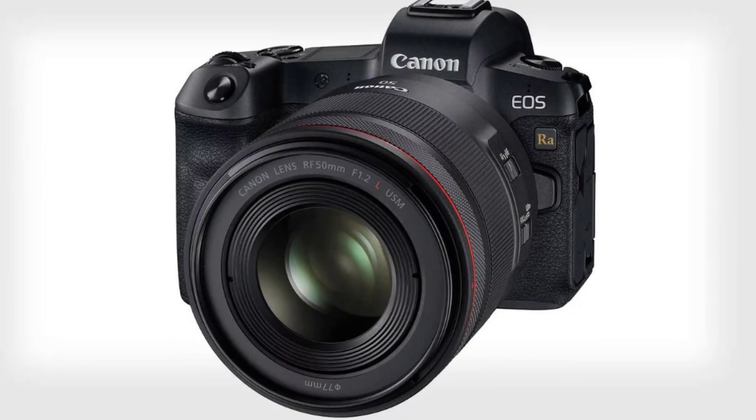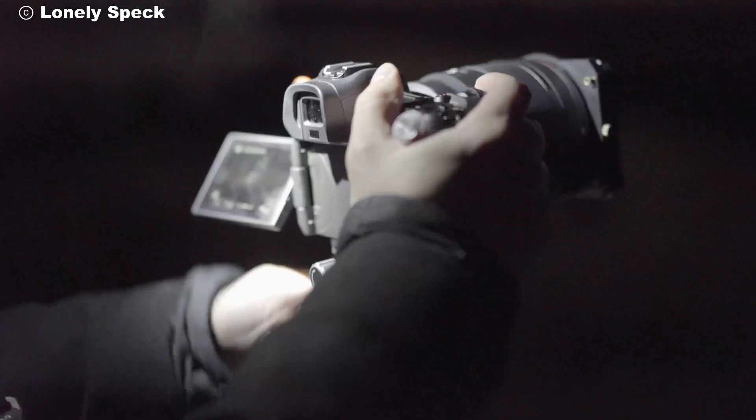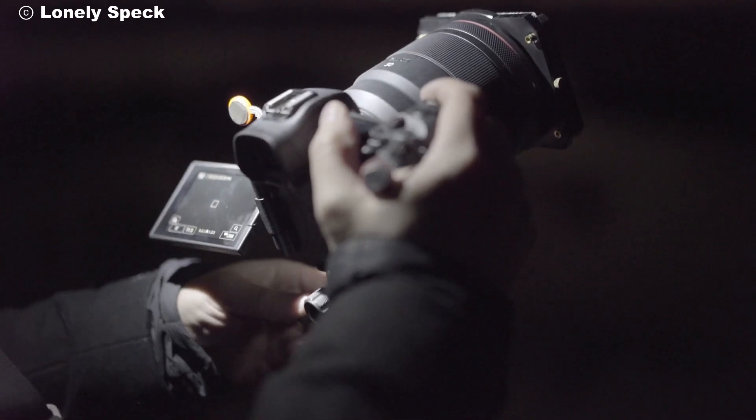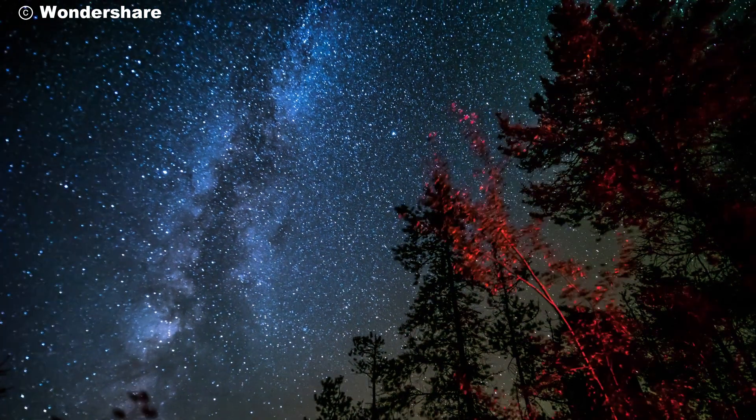Thank you for joining us on this journey through the cosmos with the Canon EOS RAW. Don't forget to like, subscribe, and hit the bell icon to stay updated on all our latest tech reviews and astrophotography tips. Clear skies and happy shooting!